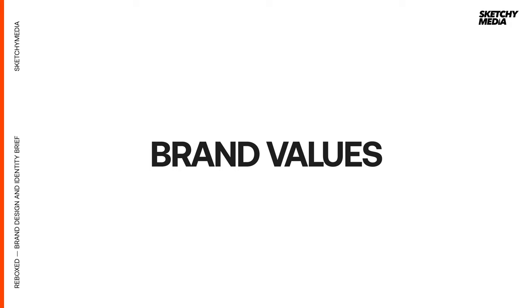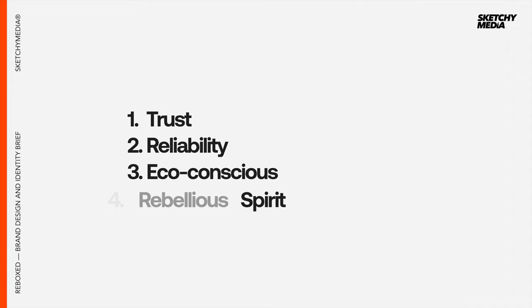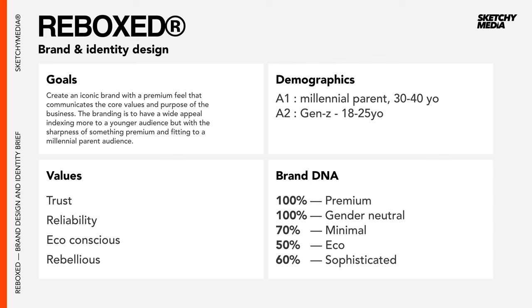The brand values — what are the key values we're holding as a brand? The values we want our logo and design system to echo are trust, reliability, eco-consciousness, and a rebellious spirit. Lastly, our brand DNA is 100% premium, 100% gender neutral, 70% minimal, 50% eco, and 60% sophisticated. Those things together give us the foundation of what we're going to design.